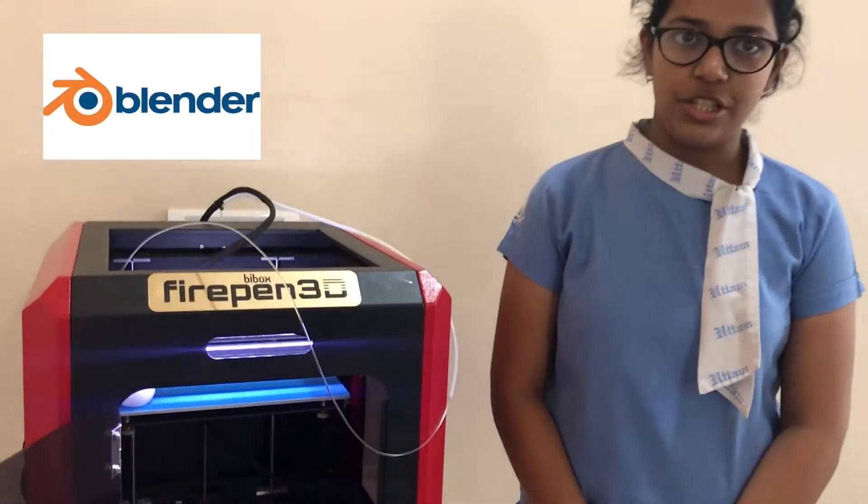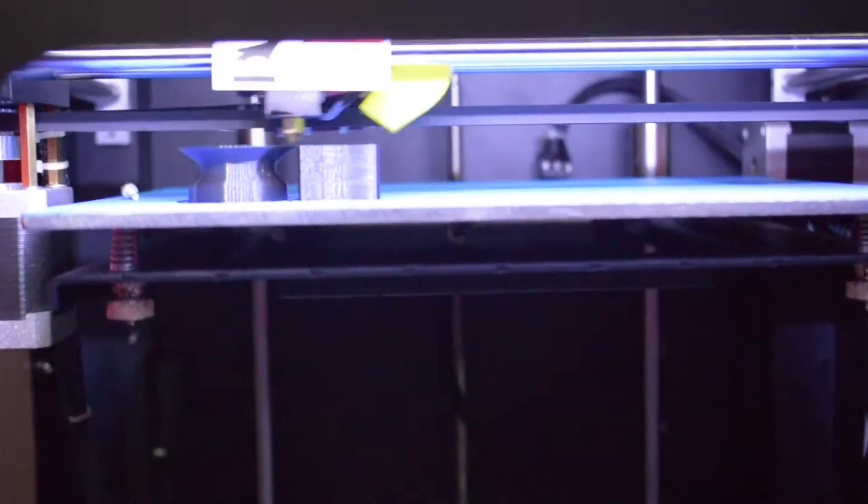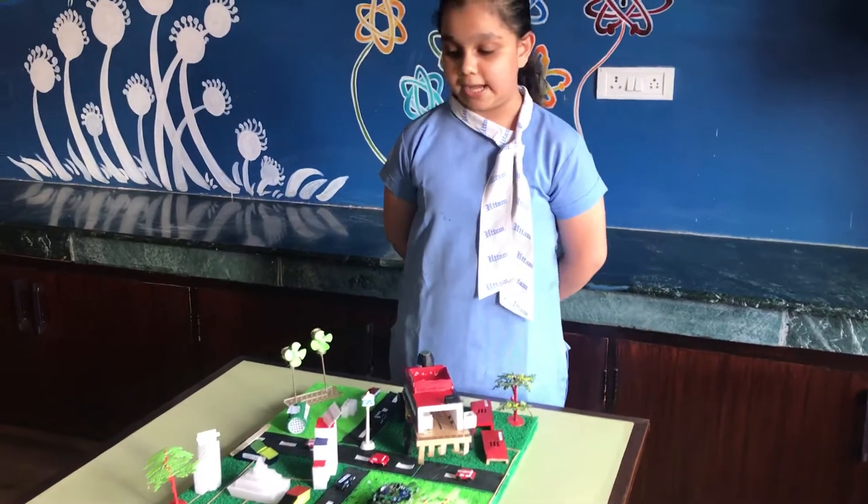For 3D designing, we used the software Blender version 2.0. Further, we printed using this printer, which is the Bbox Fireprint 3D.